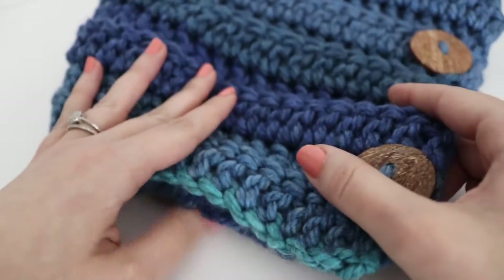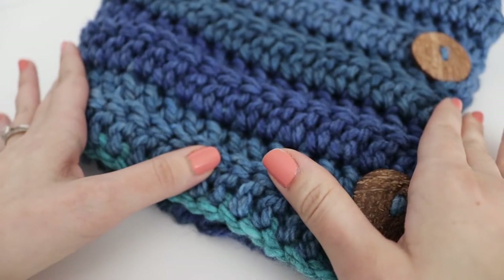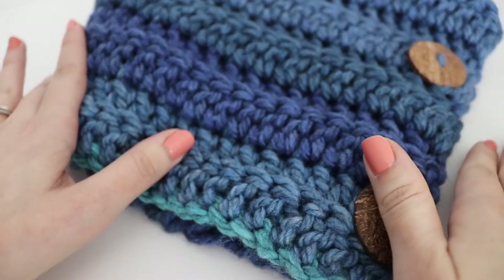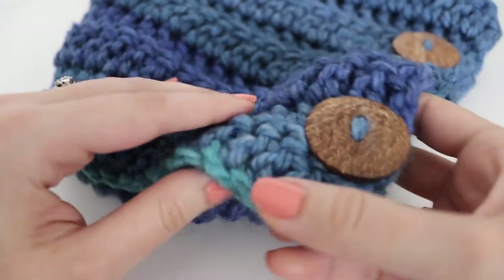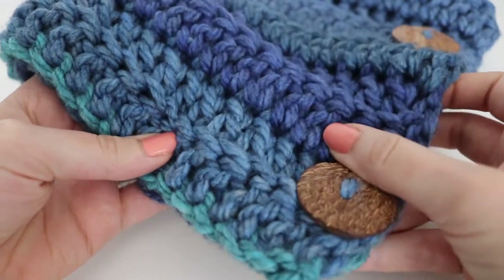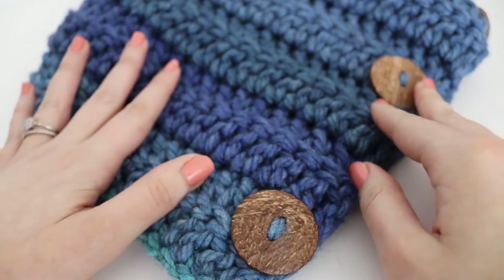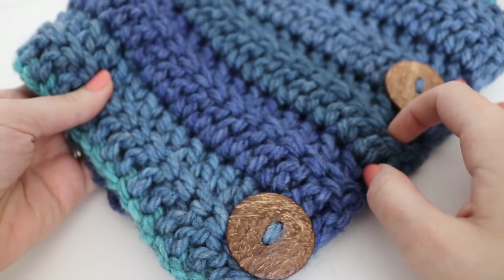The finished cowl measures approximately 12 inches wide by 33 inches in length. I will give you different options to customize this cowl whether you want it to be larger or wider. I hope you enjoy today's tutorial on how to make this three button cowl — let's begin!